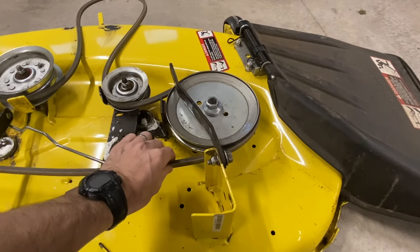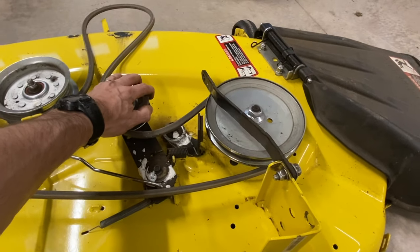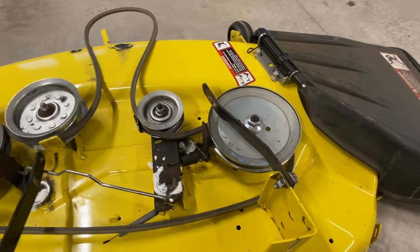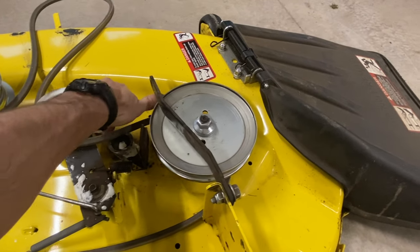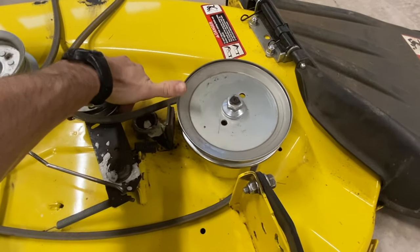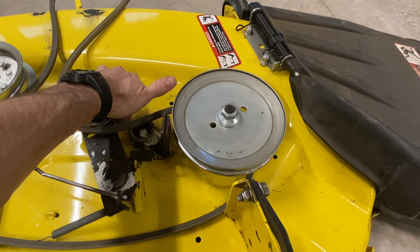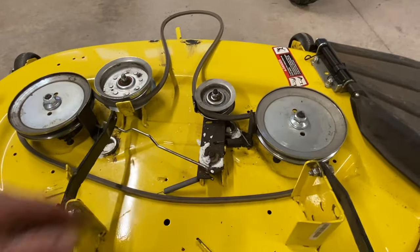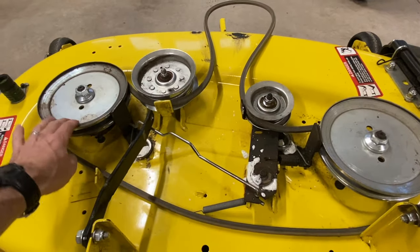While you're at it, if you take this belt off you can spin your pulleys — you're going to have to disengage that brake and they should spin. If you start hearing a lot of grinding and rattling, your bearings might be going out. Same with all of these. These ones will spin a little easier — these are just your idler pulleys. These ones here have your blades on them.